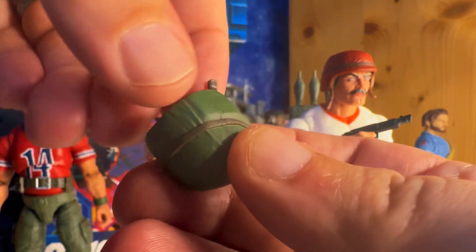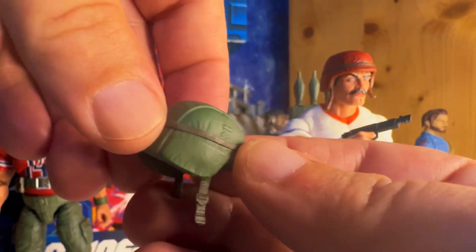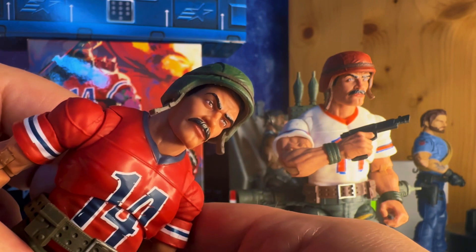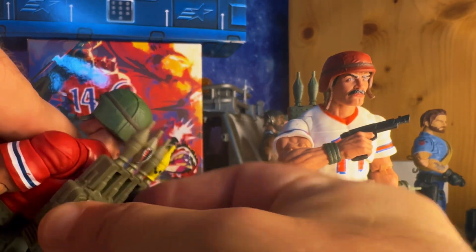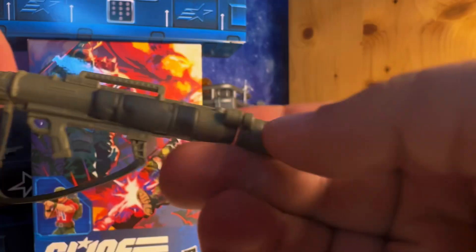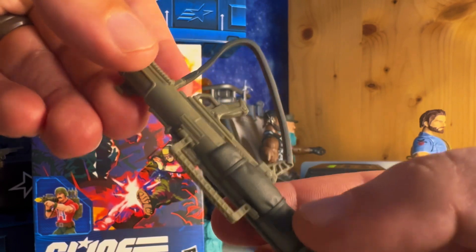It looks pretty sweet — got some nice wrinkle detail in there, got the band around the top, got the cool chin strap hanging down looking like he don't give a damn. The kevlar fits on the figure's head very well with no problems. The backpack plugs into the back of the figure very well — it's very nice and sturdy, not going anywhere. Here's a look at the bazooka itself.